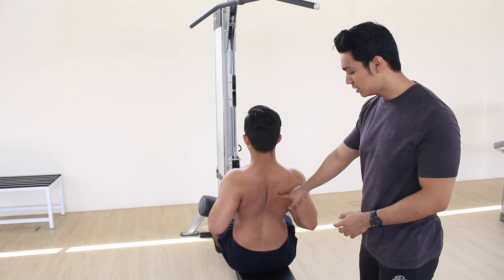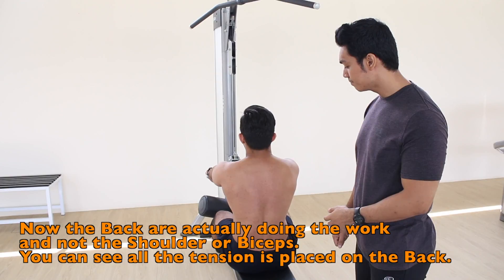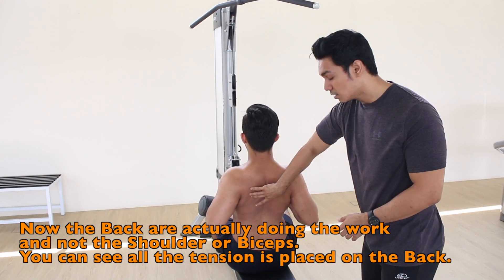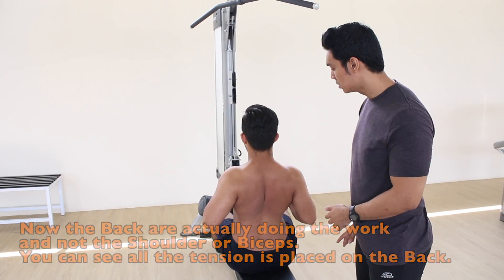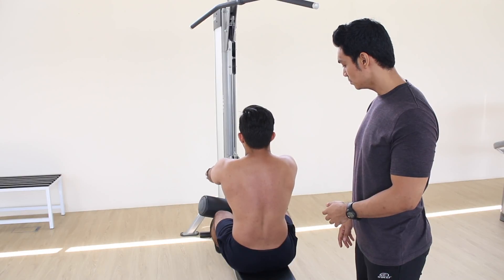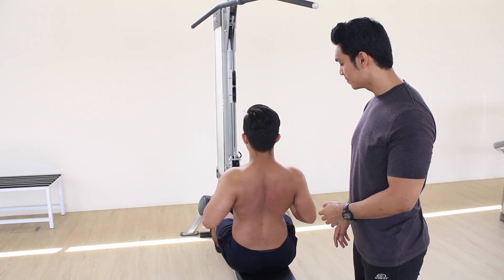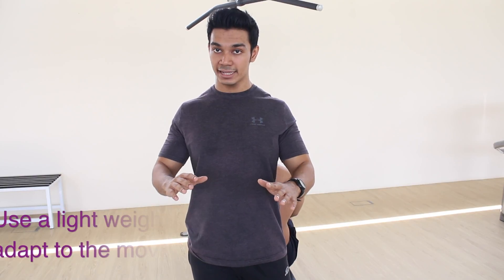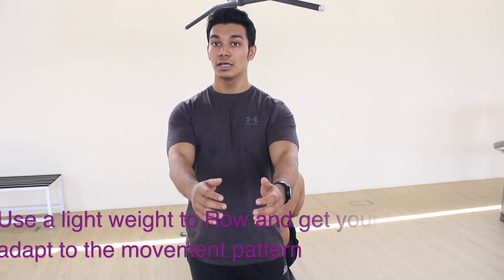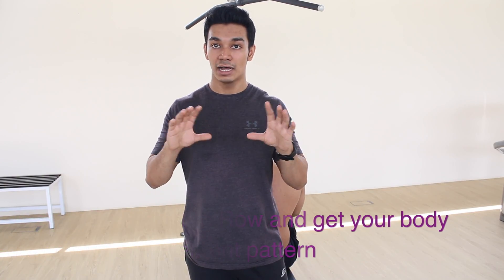Very nice, two more. First step, second step — look at the engagement in the mid-back and upper back. And one more. So always remember to retract and depress the scapula, and then pull with the elbow to get that mid-back to upper-back activation on the roll. Thank you.